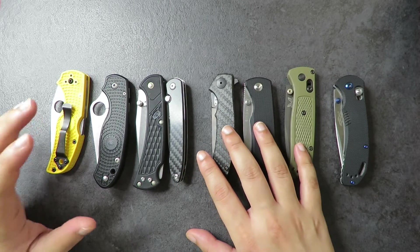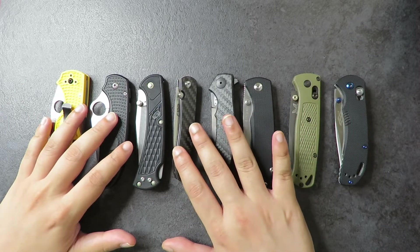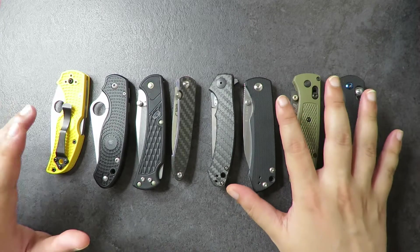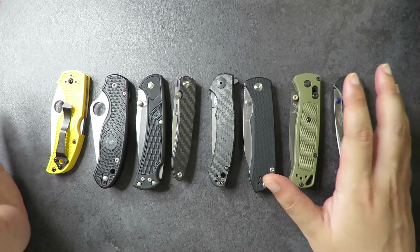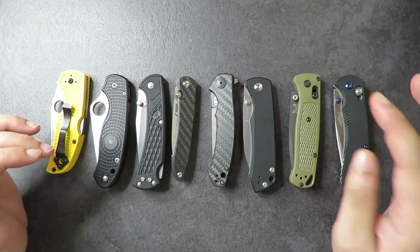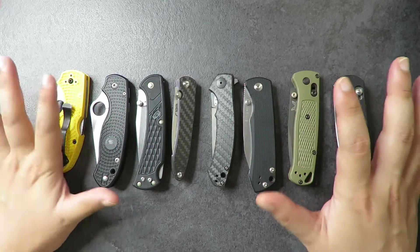Hey Kawan, welcome to EDC Ready! So since I've just passed 600 subscribers, I am going to do a full collection video. This is every EDC pocket knife I have in my current collection. Some of these are just for review, some are in my permanent collection, and some I'm still waiting for things like pocket clips or omega springs. Let me just go through the entire collection with you guys.